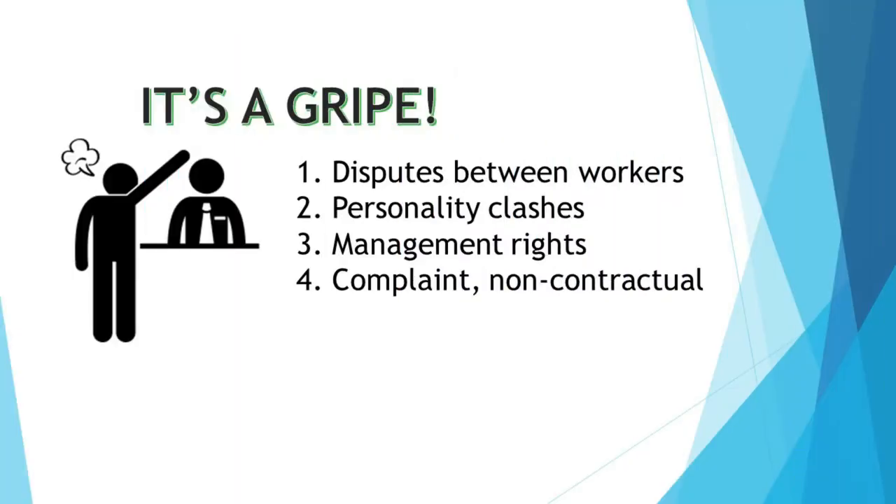All grievances are gripes, but not all gripes are grievances. An important part of your job as a steward is to know the difference when members bring their issues and concerns to you. Some examples of a gripe are: 1. Disputes between workers. 2. Personality clashes. 3. Management rights. 4. Non-contractual complaints. Remember, you are a leader — take the time to explain to the member why their issue is not a valid grievance, and express your genuine concern and willingness to help them resolve their problem.